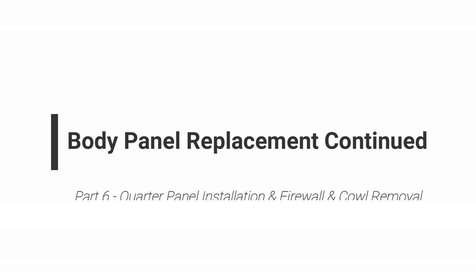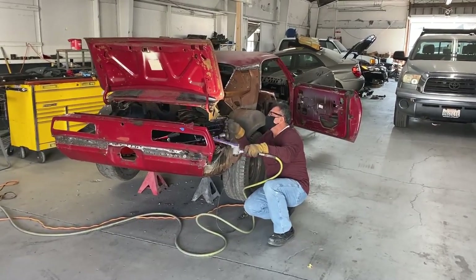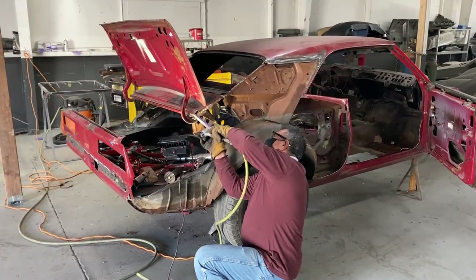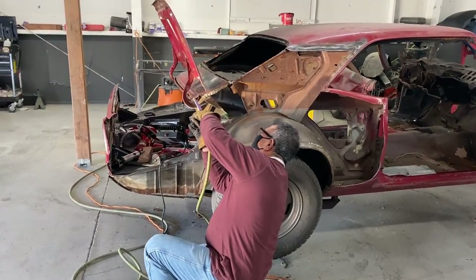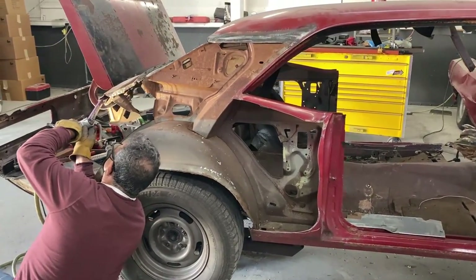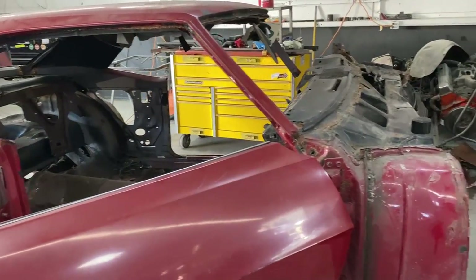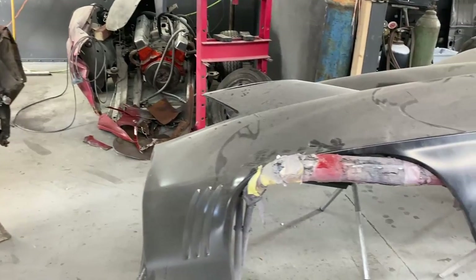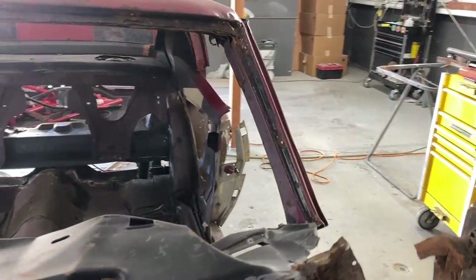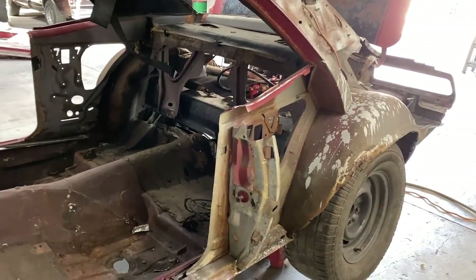Hey everybody, welcome back. This video is part 6 of the crashed 69 Z28. I know some of you have been anxious to see additional videos on this car, but it's been a long, slow process. As you could see from the previous videos, the car was pretty much totaled, and it's been a long road to get it to this point. There are going to be a number of different clips jumping around here because I've been recording the progress over a period of time.